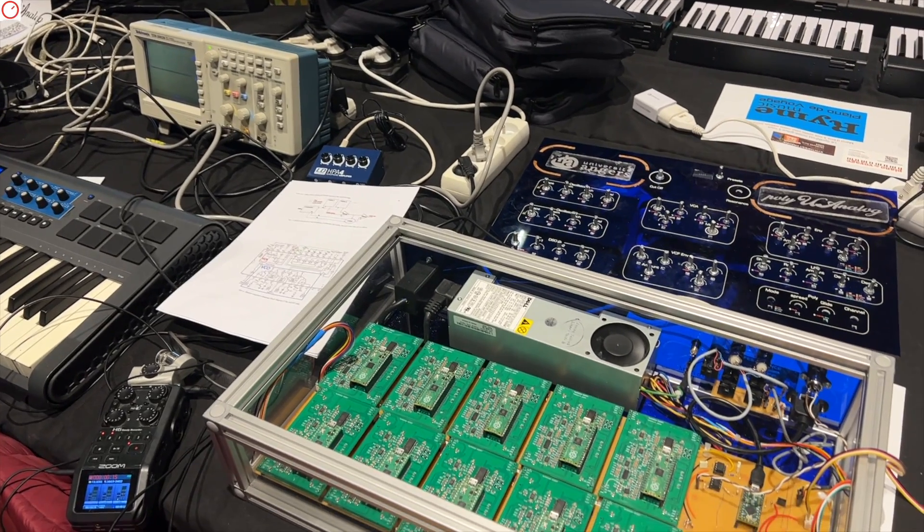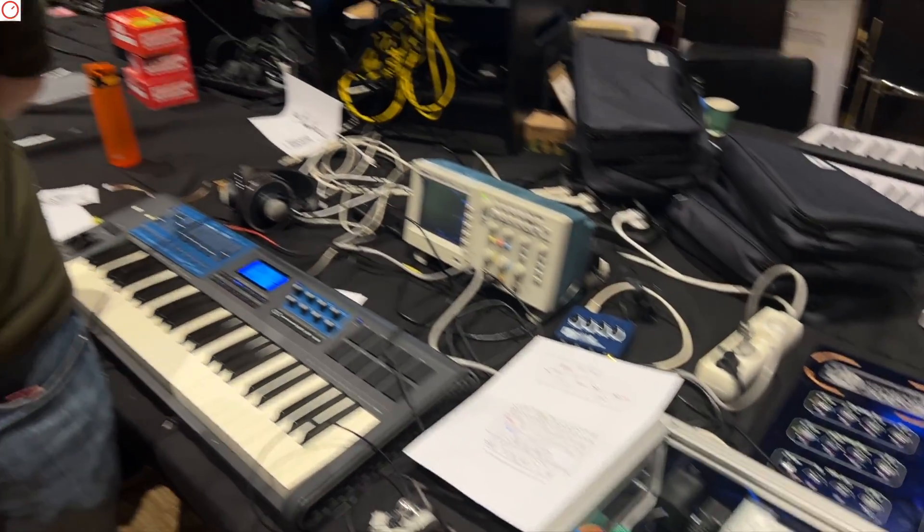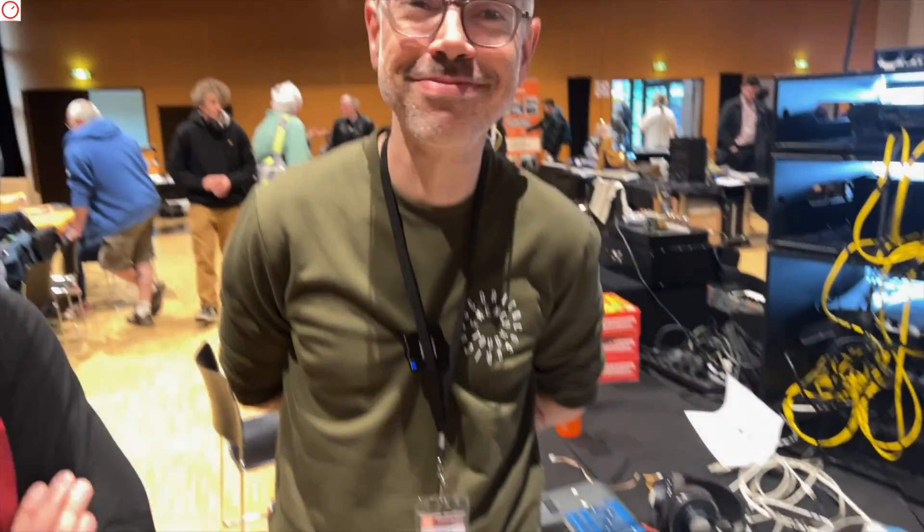At SynthFest 24, I'm here at the booth of the University of Angers with Mathieu and Dominique. It's very good to be here to present our project. You have a very interesting project — you are creating an open-source polyphonic analog synthesizer. Exactly.